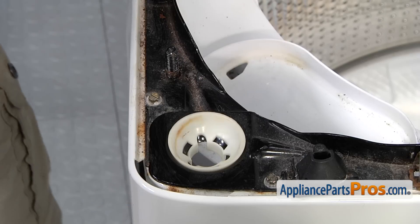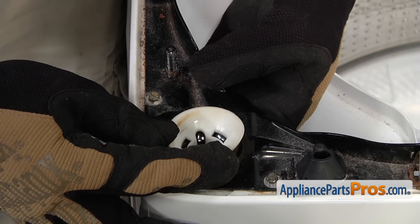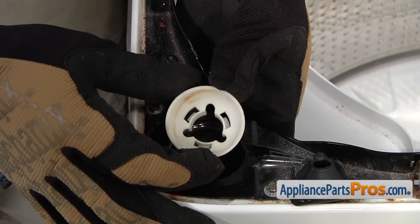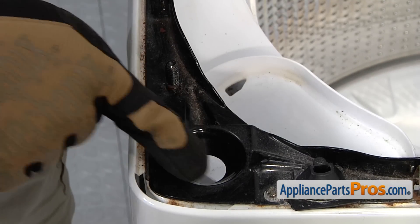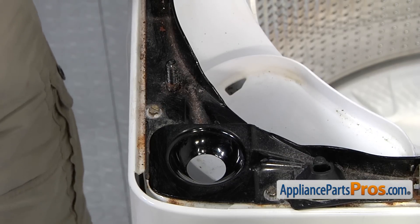Now that we have the suspension rod out, we can remove the bushing. There are three locking tabs on the bottom, so reach underneath and press on them to release them and lift the bushing up. If you have the older style that didn't have the bushing, there's probably going to be a bunch of grease in the frame. Make sure you clean all that old grease off the frame so it's ready for the new bushing.